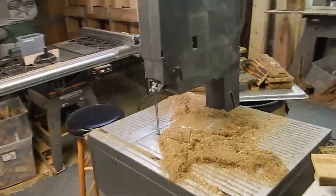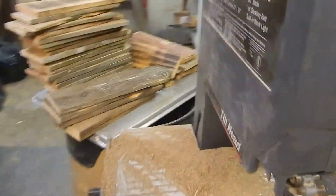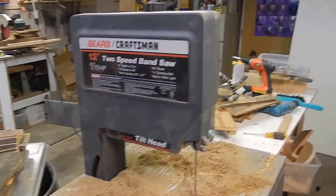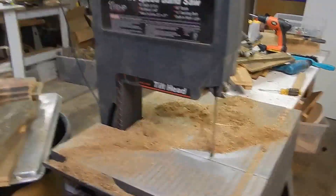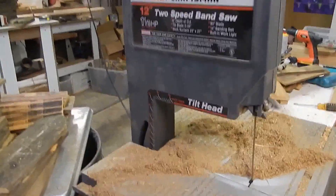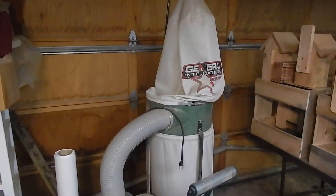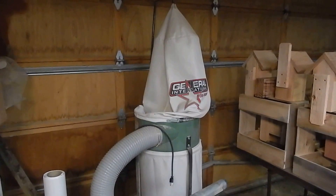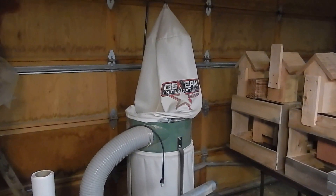And then this is my bandsaw. That was a nice deal for a hundred bucks. It's a tilting head bandsaw, which makes it real nice. And then over there is my general vac, which I paid $100 for. Got all these tools pretty much off Craigslist.